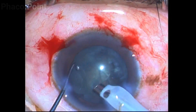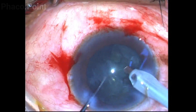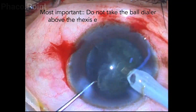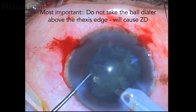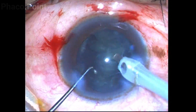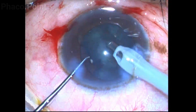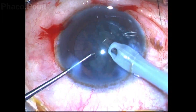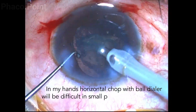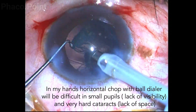It is very important to be mindful that you should never carry the ball dialer above the capsulorexis edge, because if you do this and go to the periphery to chop, this will create a massive zonular dialysis. Hence a very good view of the capsulorexis edge as well as a perfect understanding of depth and distance is important before you attempt to use a ball dialer. For the same reason, it will be difficult to do the ball dialer technique with a small pupil or a very hard cataract.